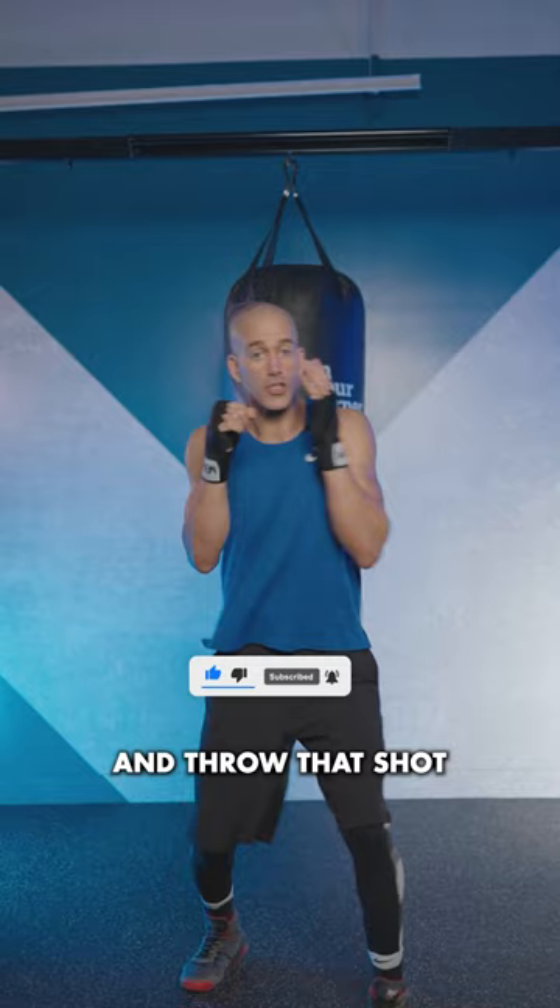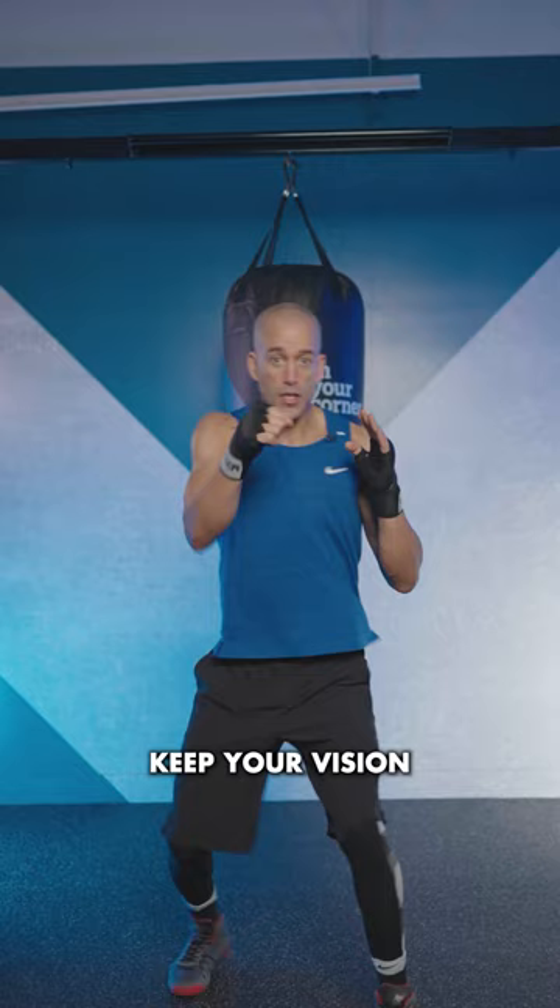Flex your chest here to keep your arm close to your body. Keep your vision forward and only move your head when you're slipping combos coming in. Try that and you're going to instantly throw a better right hand.